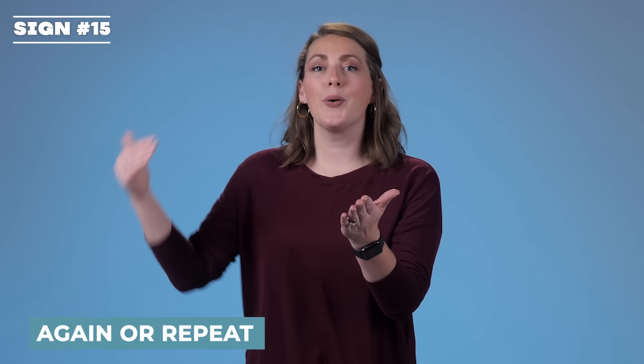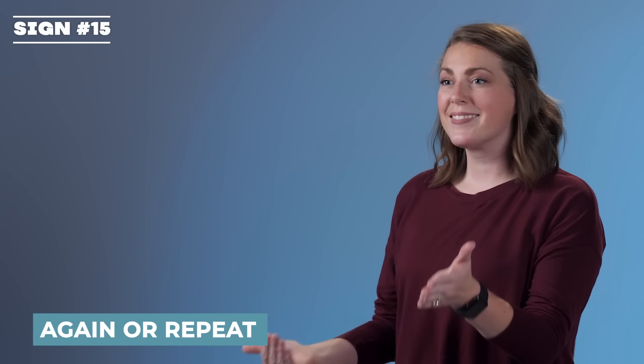Again or repeat. Your dominant hand is coming into the middle of your other hand. Again or repeat.